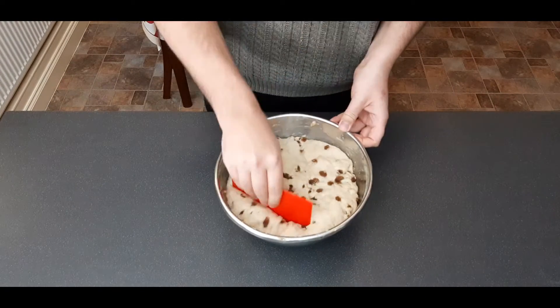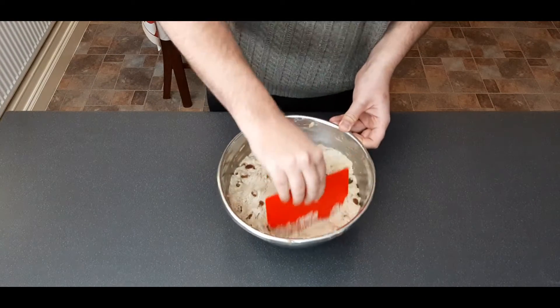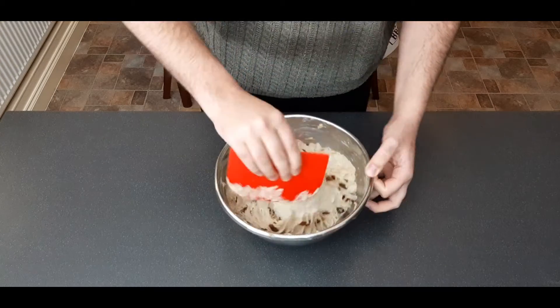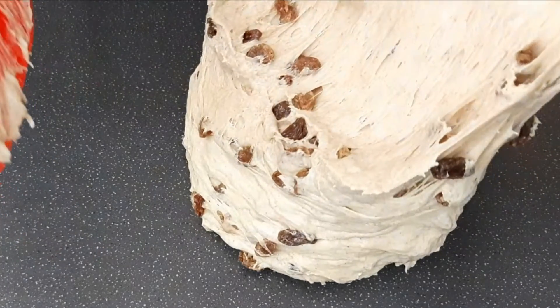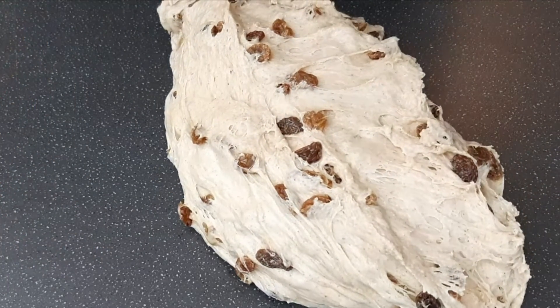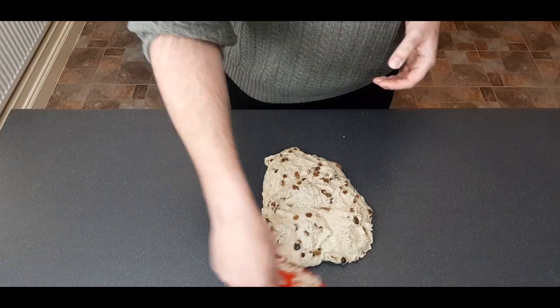Once double in size, you're going to do something called knocking back. This is just where you expel the excess air in any large air pockets. To do this, dump it back out onto your work surface and give it a quick knead — just fold it back into the middle a few times like we did before.